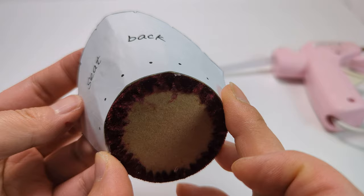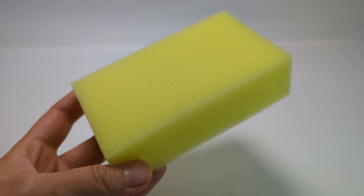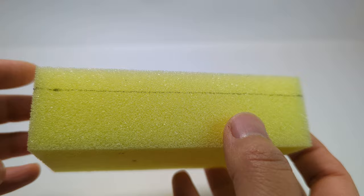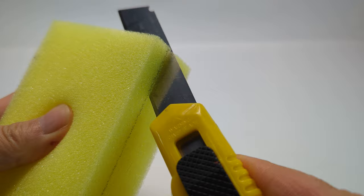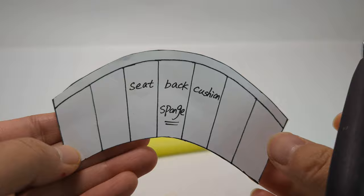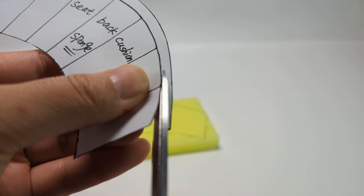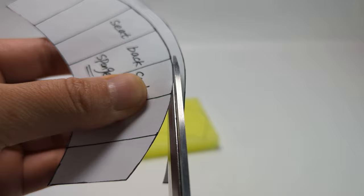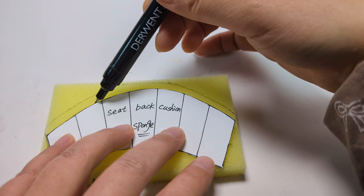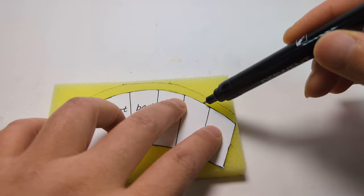I have tried many different materials but this works best for this special cushion shape. Put a slice of one centimeter thickness off the sponge. Trace the seat back cushion onto the sponge and cut the top line as shown. Now line this up with the bottom line on the sponge and trace and transfer the lines from the pattern as shown.